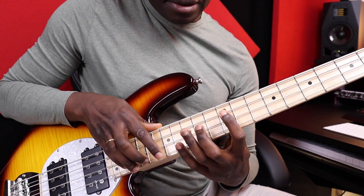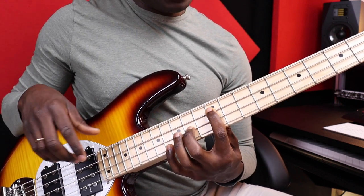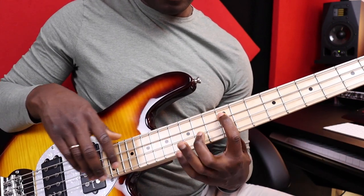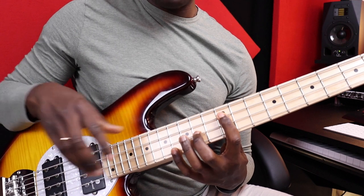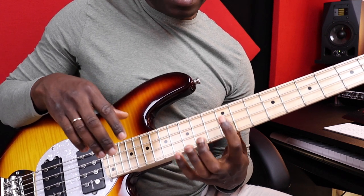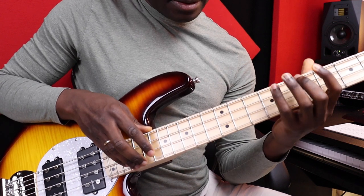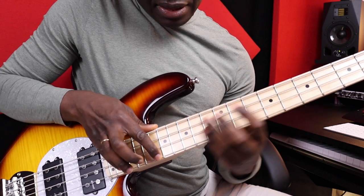And now A major. Instead of playing it here, I prefer to play it one octave higher. I just use my left hand to play all the notes because my right hand is busy playing the melody. So I use only my left hand to play the whole chord one after another: C sharp minor, B, A major.